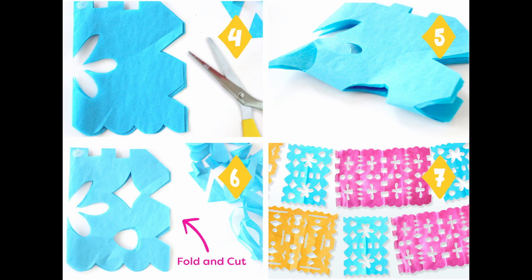Finally, carefully unfold your paper and string, or tape it on yarn, like what you see in step 7.